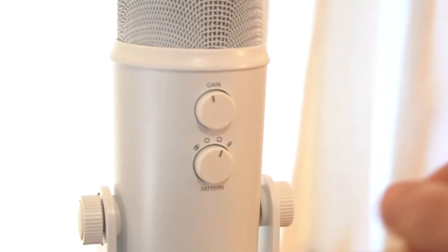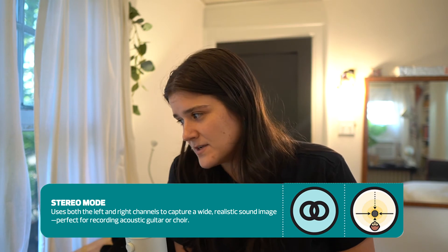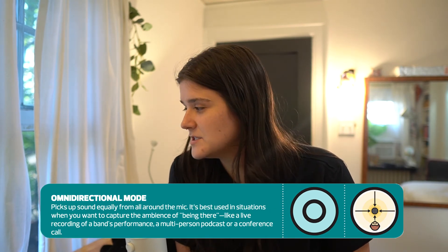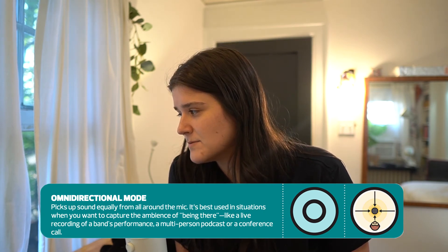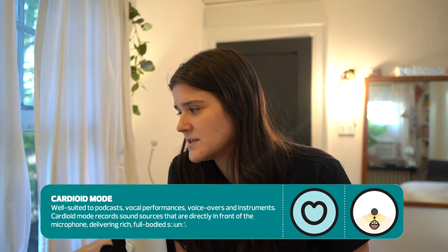That gives me creepy ASMR vibes, but if you enjoyed that, I'm glad. Another benefit of the Blue Yeti is the settings on the back — there are four different recording modes. Cardioid mode, which I'm using right now, records sounds directly in front of the microphone, delivering rich full-bodied sound — well suited to podcasts, vocal performance, voiceovers, and instruments. Stereo mode uses both left and right channels to capture a wide, realistic sound image, perfect for acoustic guitar or choir. Omni-directional mode picks up sound equally from all around the mic, best for capturing ambiance like a live band performance or multi-person podcast. Bidirectional mode records from both the front and rear, ideal for a duet or two-person interview.